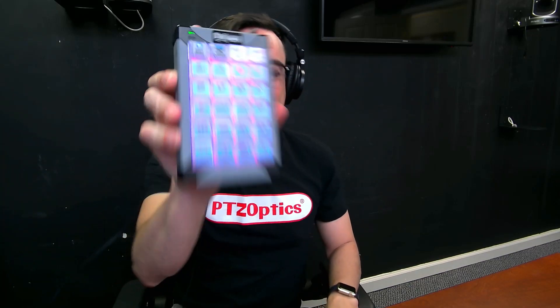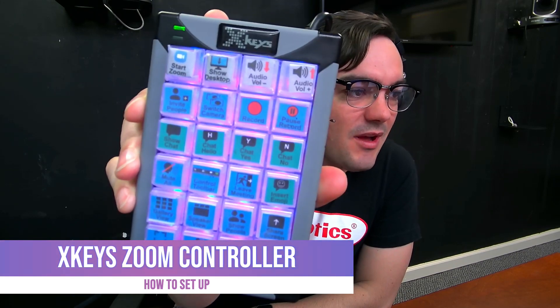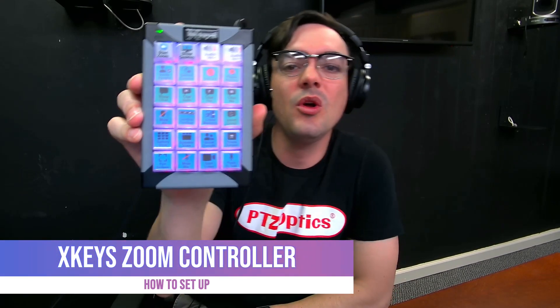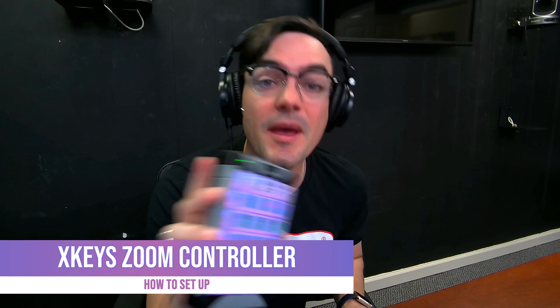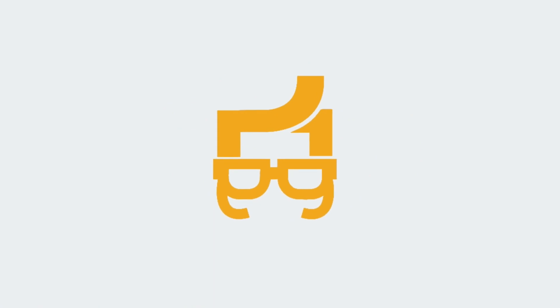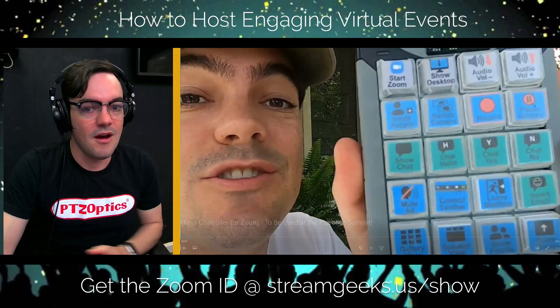What's up guys! In this video I'm going to show you the X-Keys controller for Zoom actually working. I set this up in a past video — it's so cool, it's making our production so much easier when we use Zoom with vMix and OBS and different things, so let's check it out.